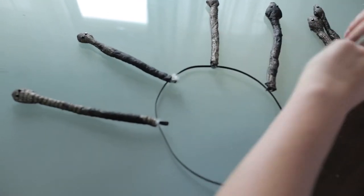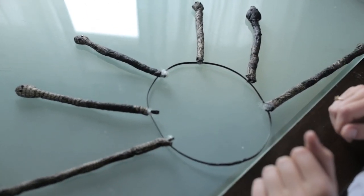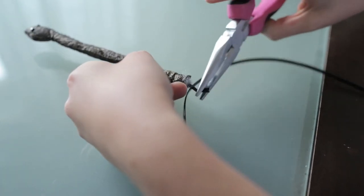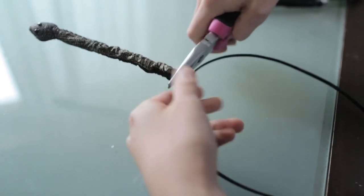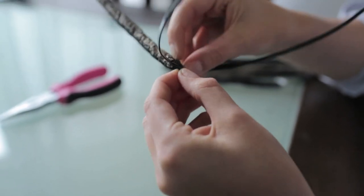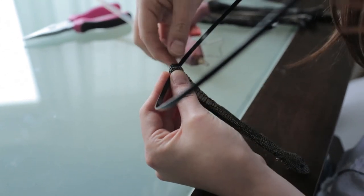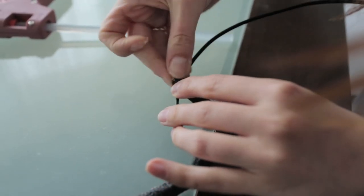Lay out all of your snakes and plan how you'd like to place them before securing them. We put the smaller ones at the top and the longer ones at the bottom. Undo the folded part of each snake, refold it, and secure it onto the headband wire. Pull the fabric tight over the bottom of the wire, fold one piece inside the other, and hot glue the extra flap down. It's okay if it looks a little messy because it'll be hidden in your hair. Repeat this process until all the snakes are attached.